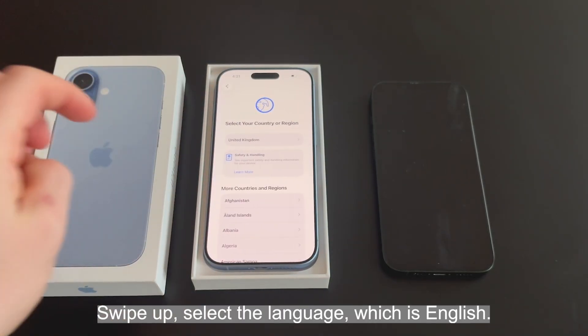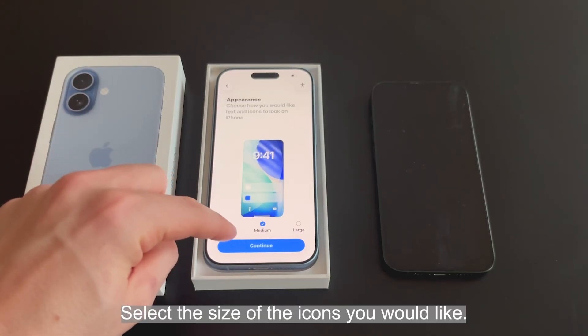Select the language, which is English. Select your region. Select the size of the icons you would like. Hit continue.